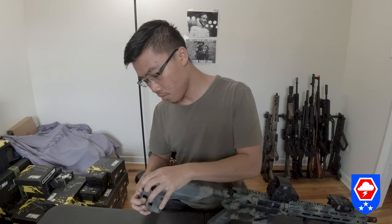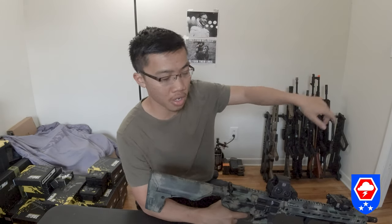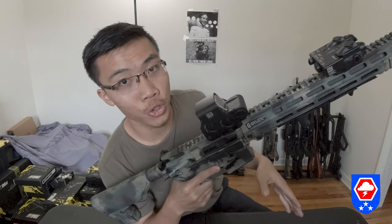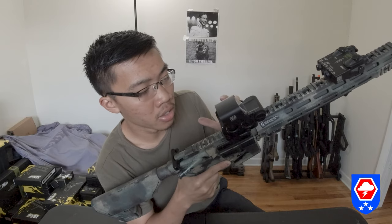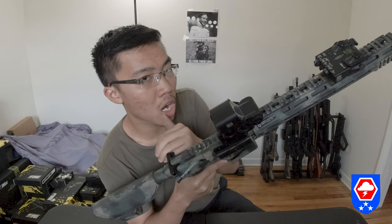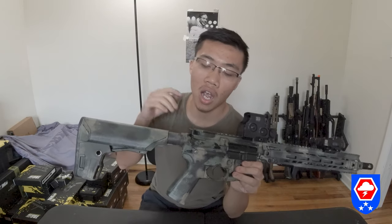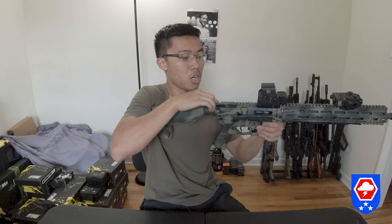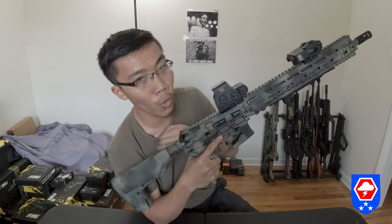The initial cocking of the bolt carrier is heavy because you need to cock the piston back in order for the gun to function. Without cocking that initial round, the gun will not shoot at all. All you need to do is cock it back, release it, and the gun is ready to go with the battery inside.